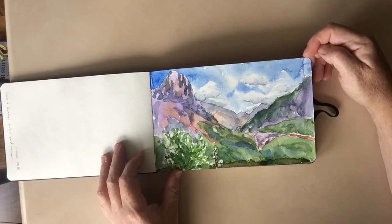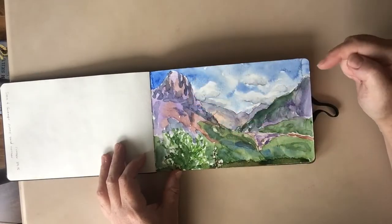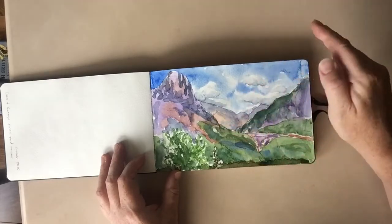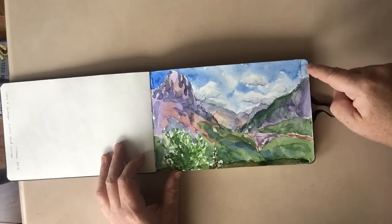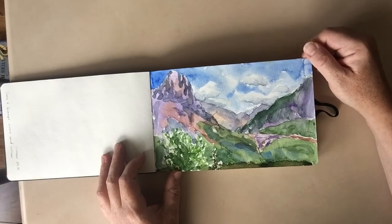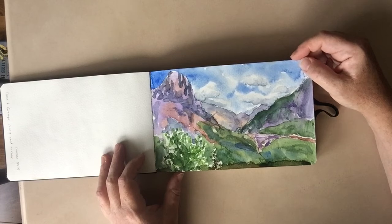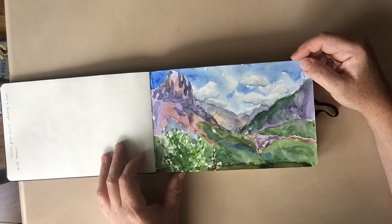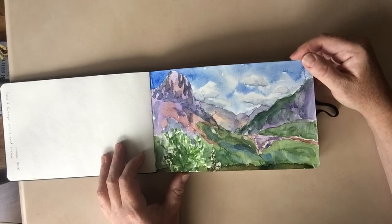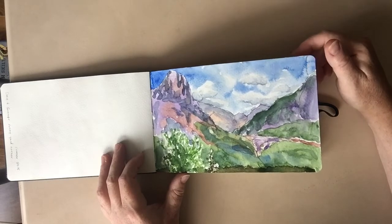Now this is Ha Ling and the path that leads up into Kananaskis. This is Eeyore, the east end of Rundle. And this is the view from the hospital. I was sitting outside with my mom one afternoon and we both had our sketchbooks and we were recording what we saw.